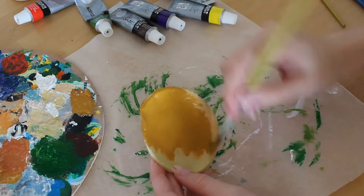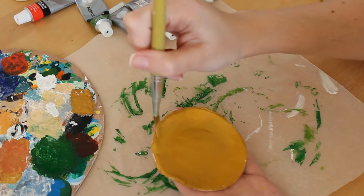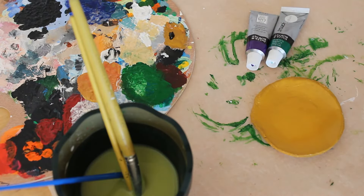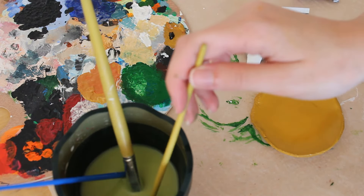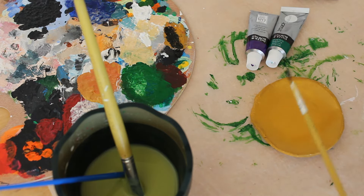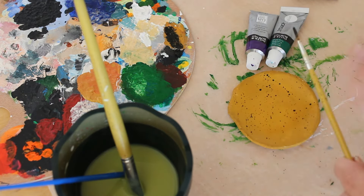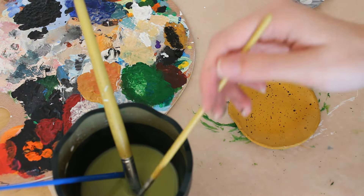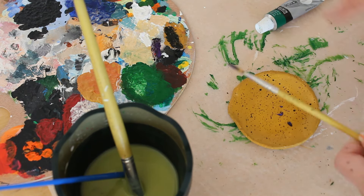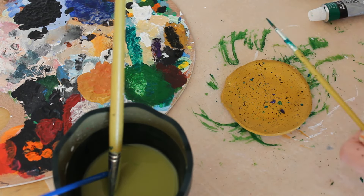For the round dish I wasn't sure what I wanted to do, so I painted it with yellow ochre and then did some splashes on it. To do this you need paint and a lot of water on your brush, then you just tap the paintbrush and you'll get a splash effect. I used purple, green, black, and also went in with some white later. I was really happy with how it turned out — better than I expected.